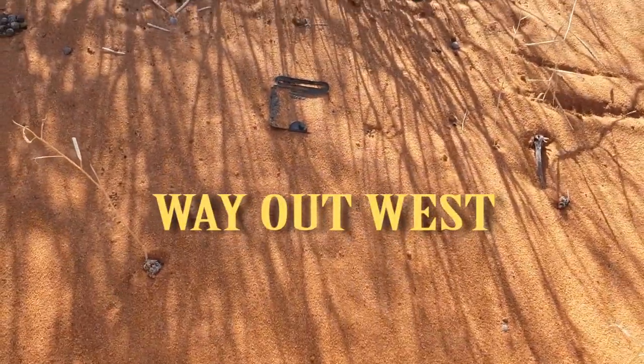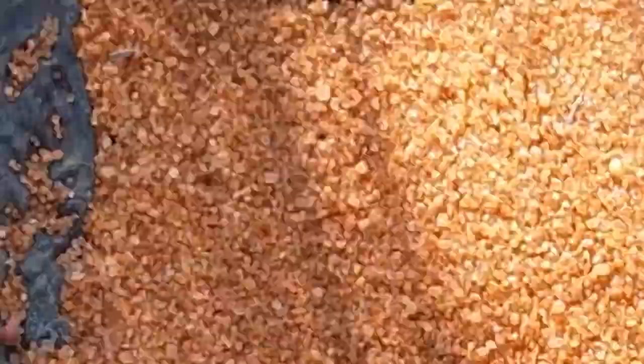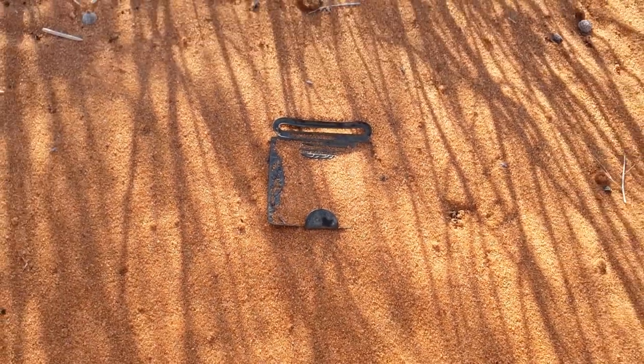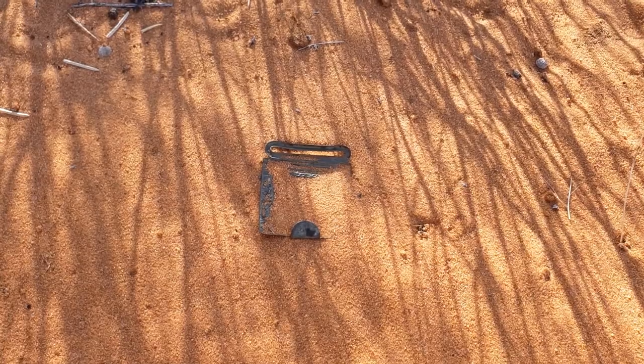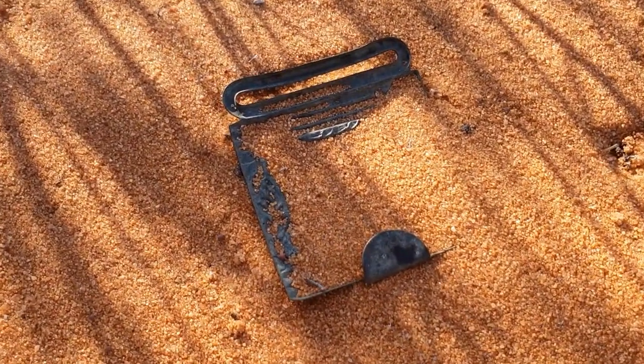Sunbaker. It's not any old sunbaker, it's a sun baking buckle. Now it's upside down so we don't know what's on it. It might be a cricket buckle. It'd be fantastic if it is. I'm just going to take a few photos and I'll do another video.